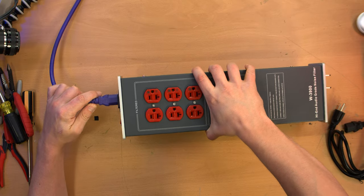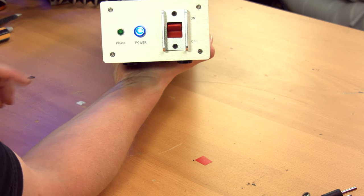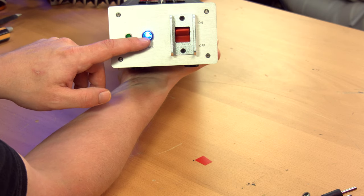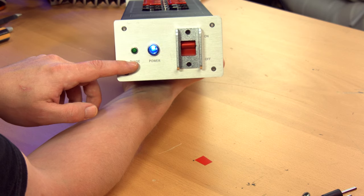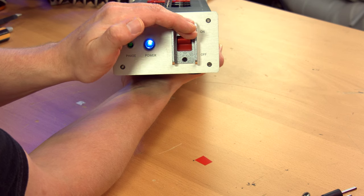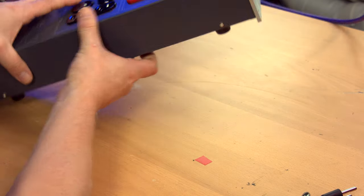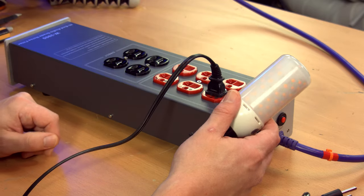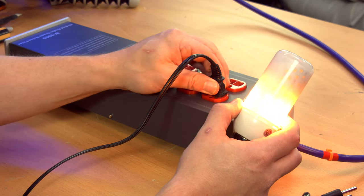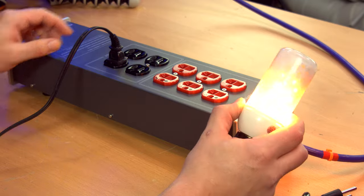Before I take it apart, I guess we owe it to ourselves to just plug it in, turn it on, and see what the LEDs are doing. That looks like it's probably an LED under a lens, made to look as if it's a neon lamp — but obviously a blue neon lamp, and I'm pretty sure it's not. The phase LED is very dim, but it is on and flickering at 60 hertz. Those do shut off when power is cut to the unit. Let's just make sure there's power going to these receptacles — yep, that is working. And the unfiltered receptacles are functioning fine.